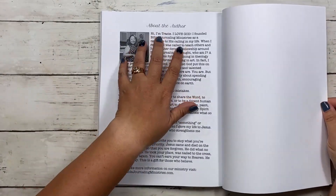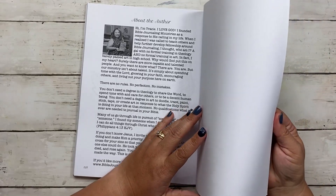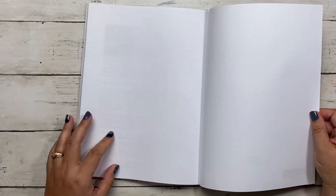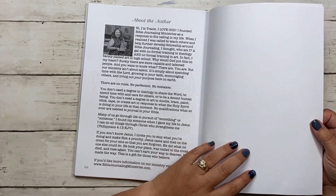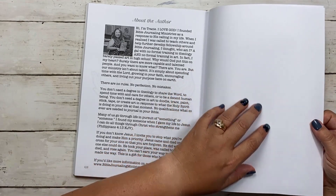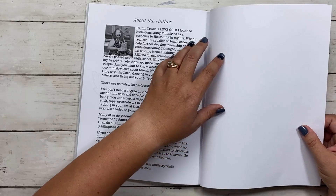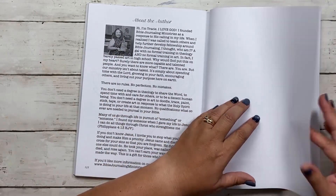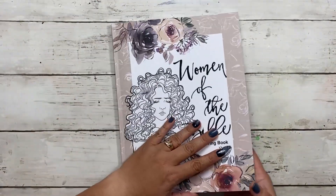At the back you have a little bit about me and our ministry. There are also some blank pages included, so if you want to test out your supplies before actually coloring in the book, you have at least one page to do that. You can test your Tombow markers, Prismacolor pencils, Derwent Inktense pencils — whatever you're using — on these pages first.